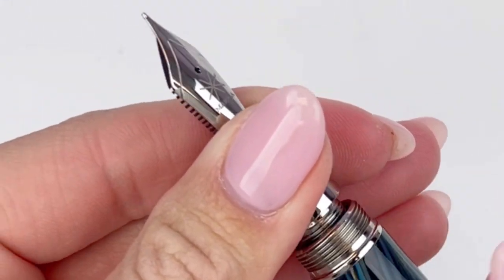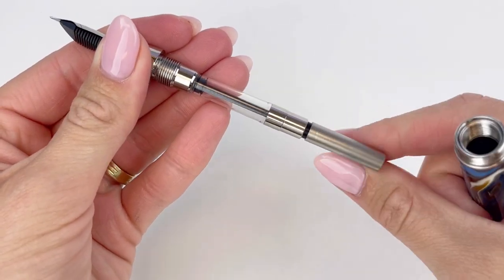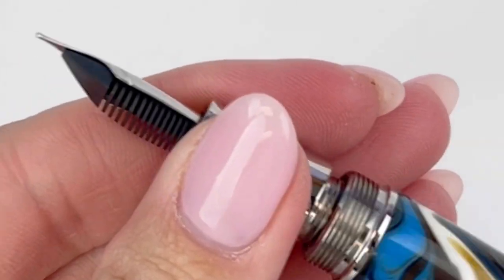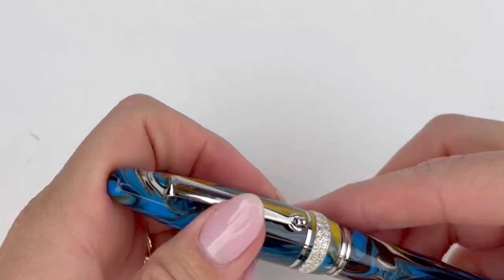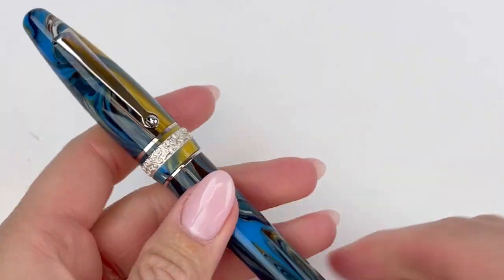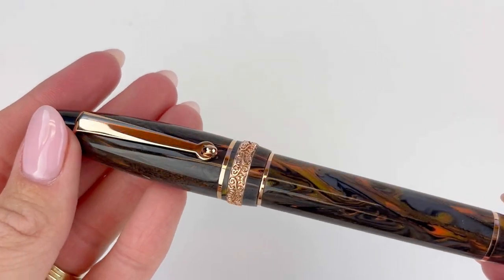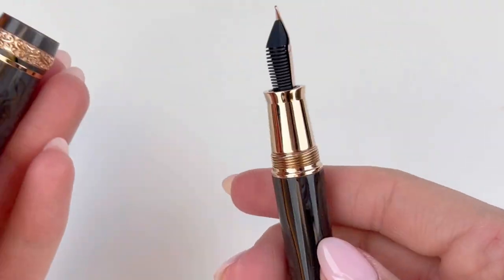The Ogivar Golden Age is a cartridge converter fountain pen so you can fill it with your fountain pen safe ink using the included converter. It's compatible with international standard size cartridges or converters, so you can switch it with other ink cartridges you might already have. You can access that by taking off the barrel or by removing the blind cap on the back end of the barrel and using it similar to the way you would use a piston filler.